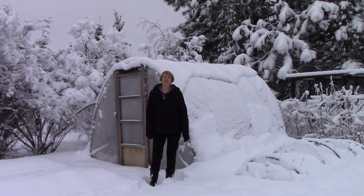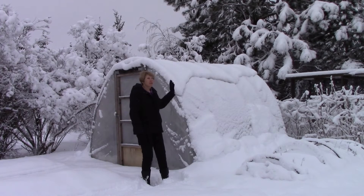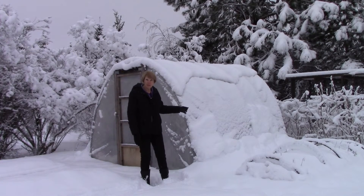Hi, everyone. I'm Susan Mulvihill from Susan's in the Garden. We got a bunch of snow last night and it is wet, heavy snow. So I've come out to check on my hoop house. I don't want the weight of the snow to collapse the hoop house, so I am going to knock it off.